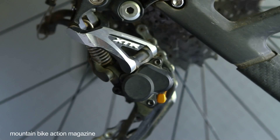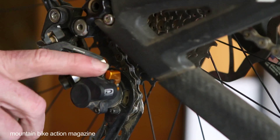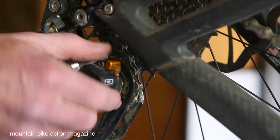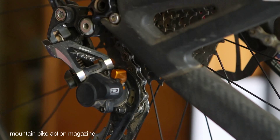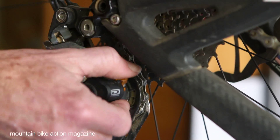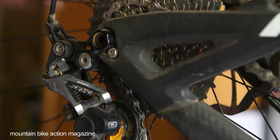This keeps the chain from dropping, rattling, hitting your chain stay or seat stay. The reason it has an on/off switch — just like the old style — is you have to be able to get the wheel out. You could probably get it out with it turned on, but it would be quite the job. By flipping the lever off, the derailleur frees up and it's much easier to get the wheel out.